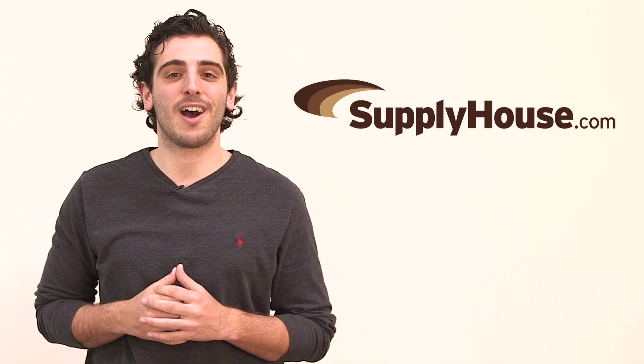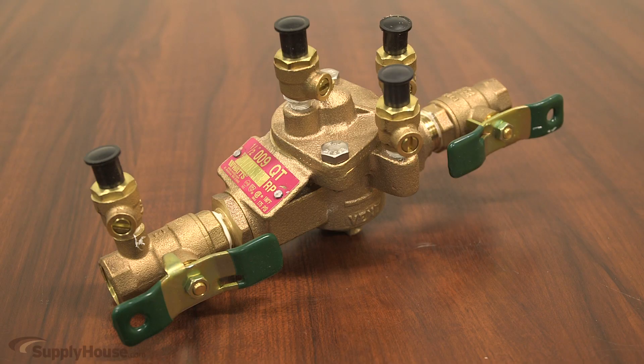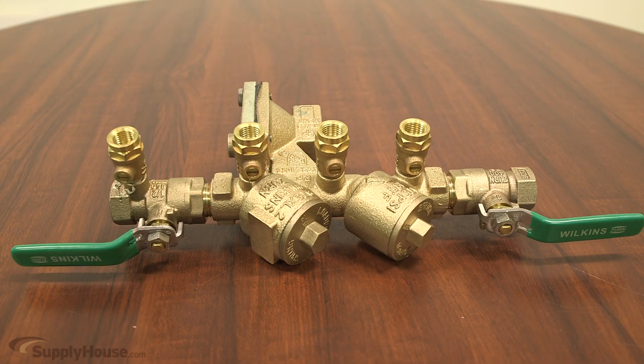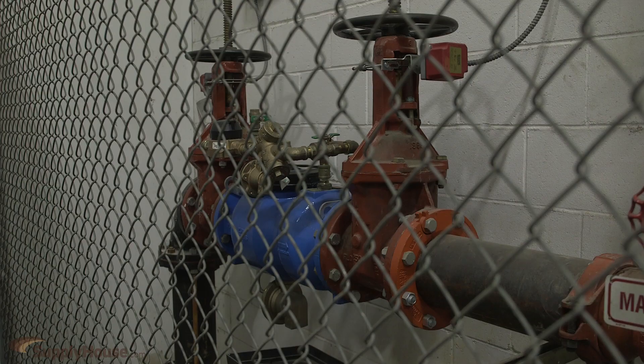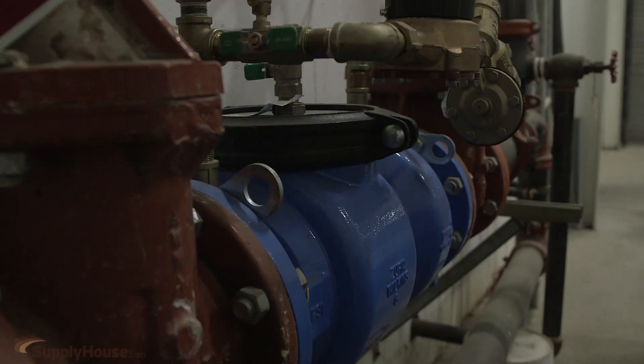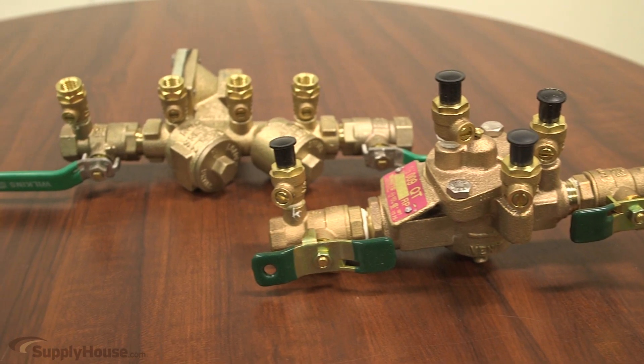Hey, this is Joe from SupplyHouse.com, and in this video we're going to talk about Reduced Pressure Zone Assemblies. Reduced Pressure Zone Assemblies, or RPZs for short, are the most complex but safest type of backflow preventer available today. Installed between the city's water supply and the plumbing system of large residential and commercial structures, RPZs protect the water supply from any backflow contaminations. They achieve this through a variety of safety measures.